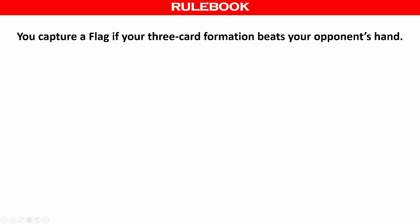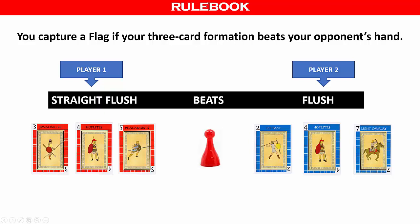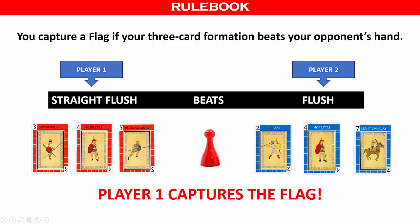You capture a flag if your three-card formation beats your opponent's hand. In this example, player one has played three red cards with the numbers 3, 4, and 5. Player two has played three blue cards with values 2, 4, and 7. In this case, a straight flush beats a flush, therefore player one captures the flag.